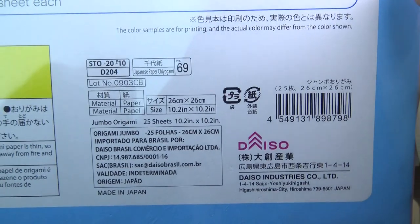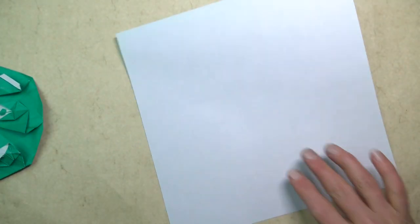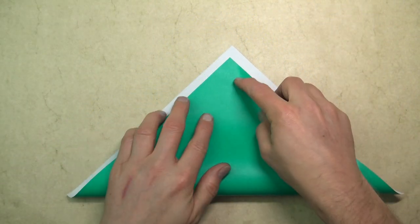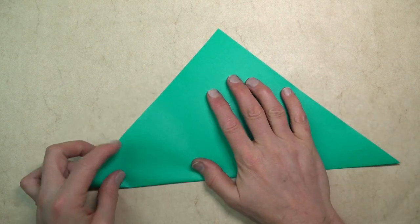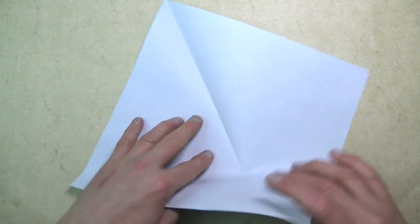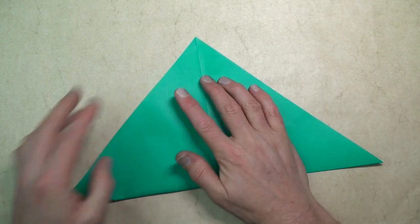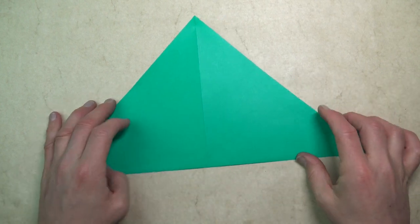I folded this emoji dude from a 10-inch square of kami, and that's what I recommend and what I'm going to use in this tutorial. But if you want, you can try a 6- or 7-inch square. Begin white side up for an emoji that's colored with white features. Begin by folding diagonally in half. This is a rather challenging model, so if you're new to origami, I don't recommend this. But if you're up for the challenge, as always, let's continue. We're making a fish base.